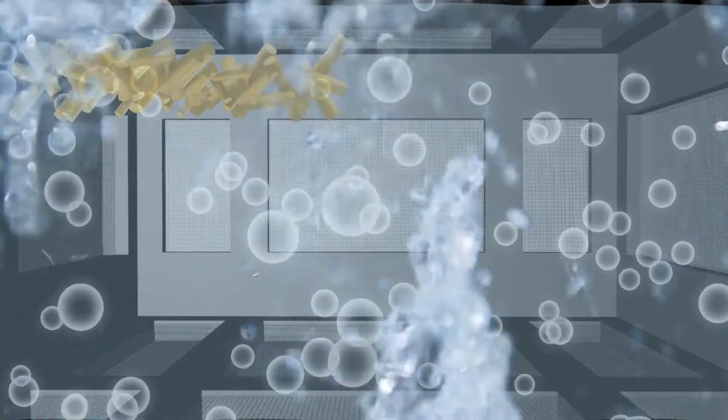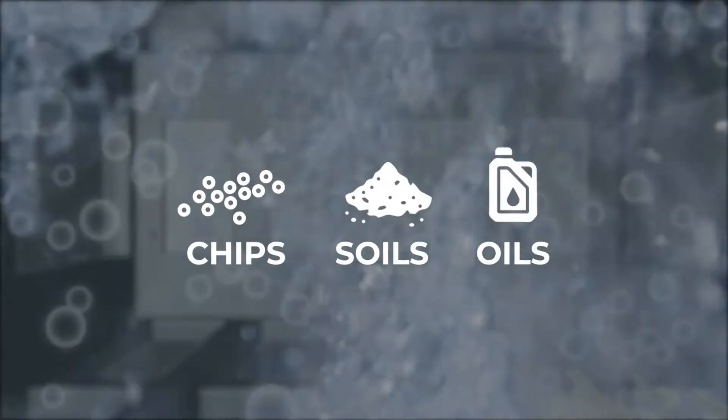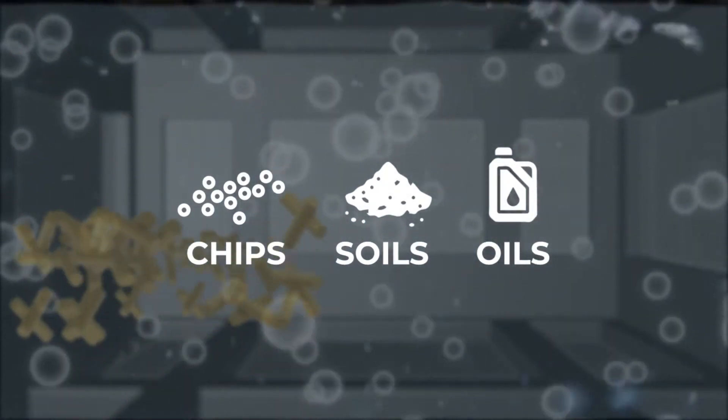This fast recirculating rate flushes away chips, soils, and oils, always keeping fresh, clean solution in contact with the parts.